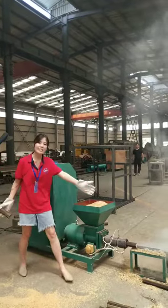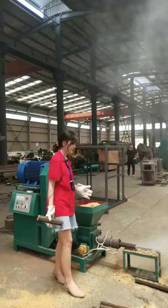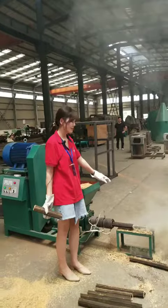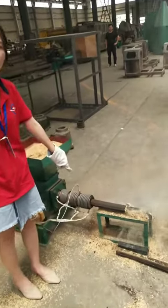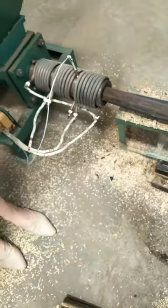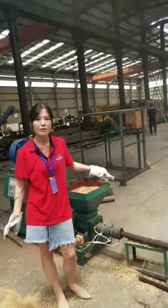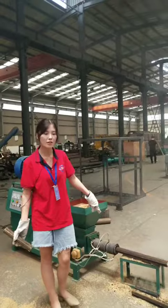You can check the output. The briquettes are coming out. The mold controls the final length of the briquettes.